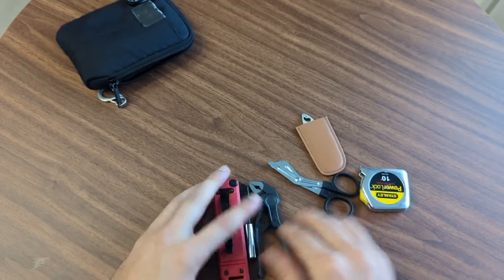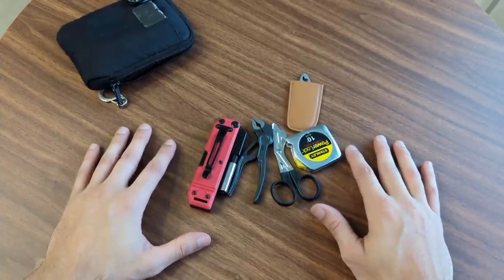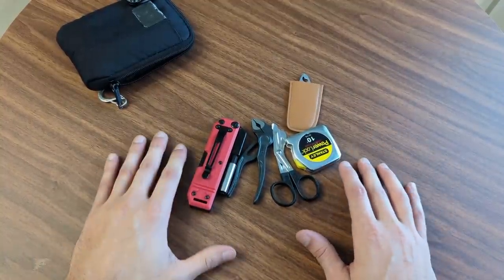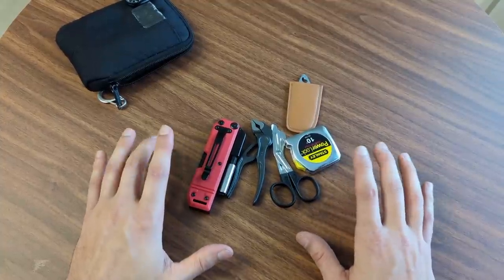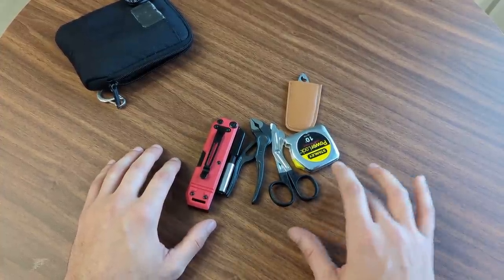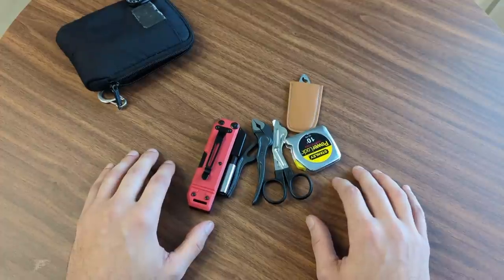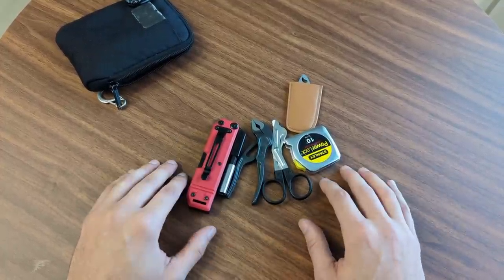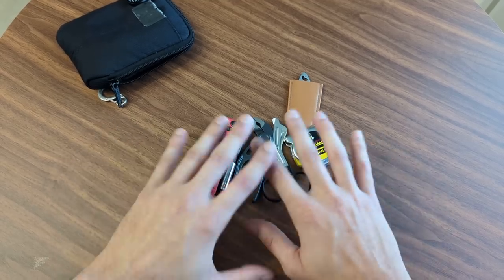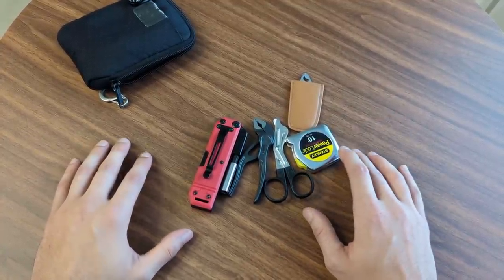So that's my full-featured TSA-compliant toolkit. You have most of what you'd need for handyman work — small tinkering, tightening, loosening — all right here. The one thing I've considered adding is a box cutter with the blade removed. Most TSA officers won't have an issue if you remove the blade and all backup blades. If you get caught with the blade in, they'll take the whole thing. I haven't done it yet, but I think I'm going to try adding a small bladeless box cutter.